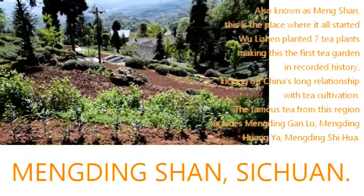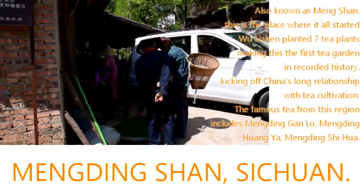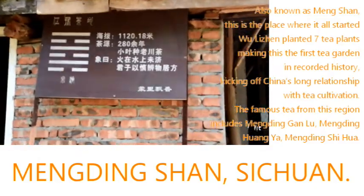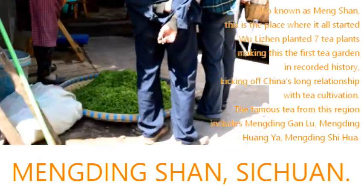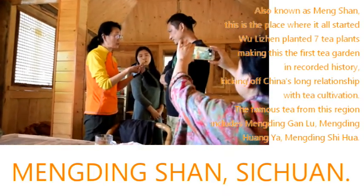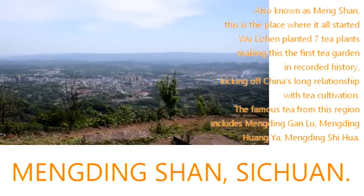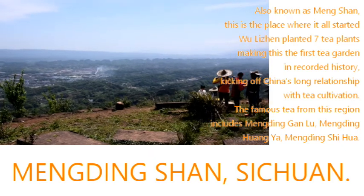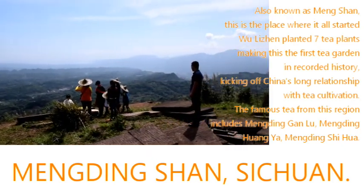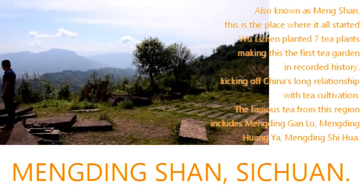Hello there, welcome back to our channel. Today we're bringing you to Meng Dingshan in Sichuan province. Green, black, wulong — different types of tea means different process. But even in the same tea category, different teas are made differently. For example, in green tea, we shared with you how Taiping Hou Kui is made in previous videos. And now, let's go behind the scene and see how Meng Dingshan is made.